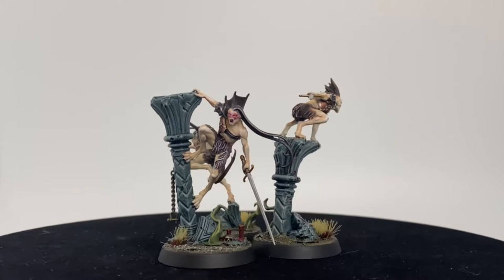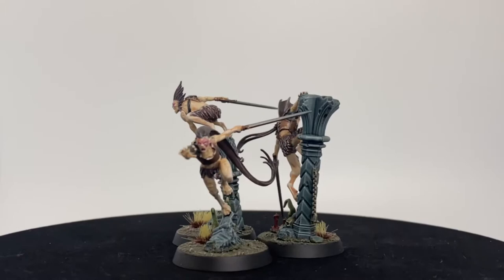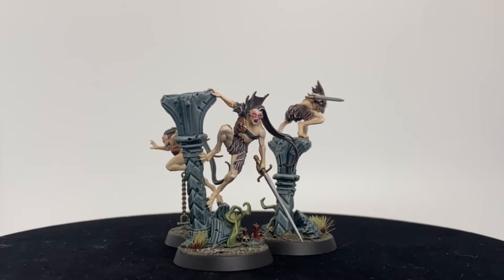Hey everybody, welcome to episode 4 of Warhammer Cursed City, where we're going to be painting the Vicos Bloodborne — a super easy, quick paint job just to get them on the table. We could spend a crazy amount of time on this, but we're not. We're just going to get this as quickly painted as possible so it looks fantastic while playing this board game.